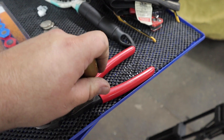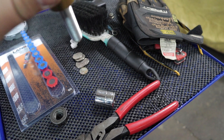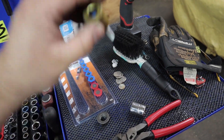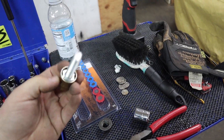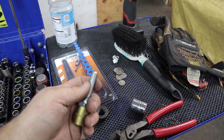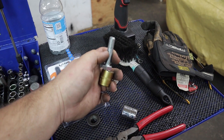And there you go — presses right in. They're pretty good. Yeah, that one's actually pretty strong.